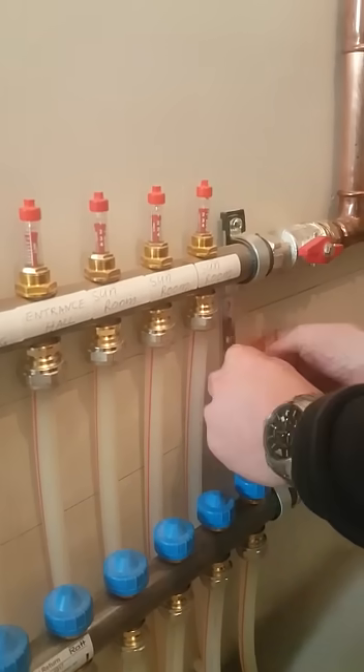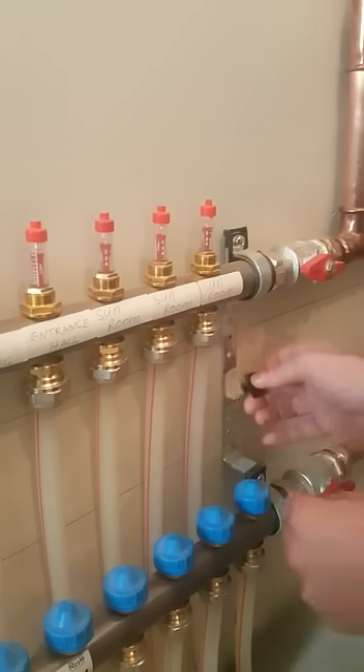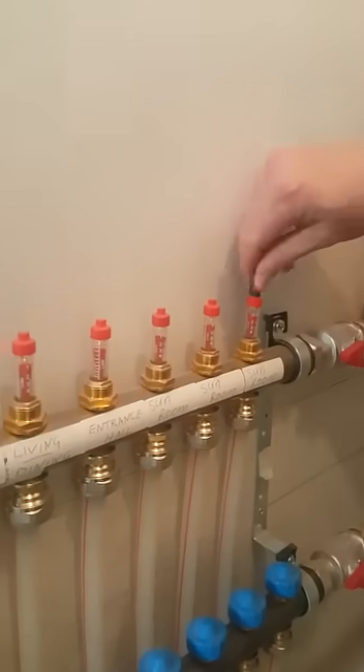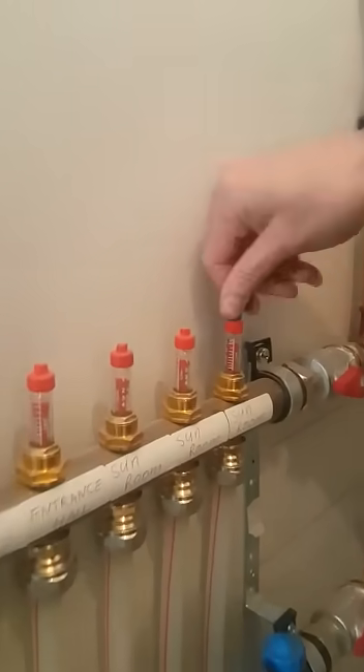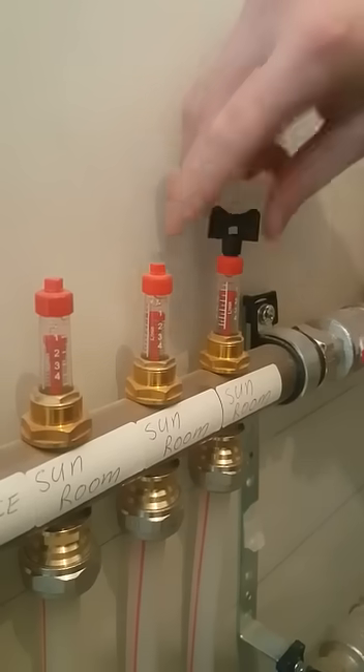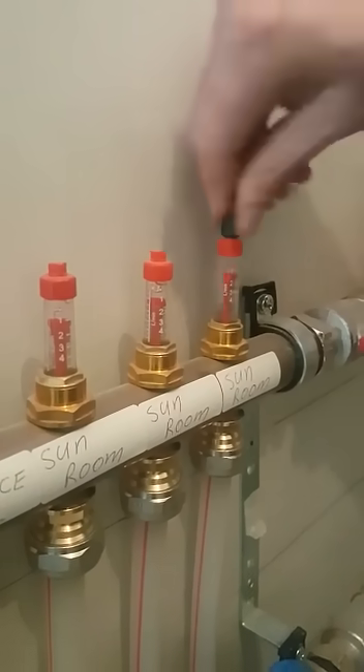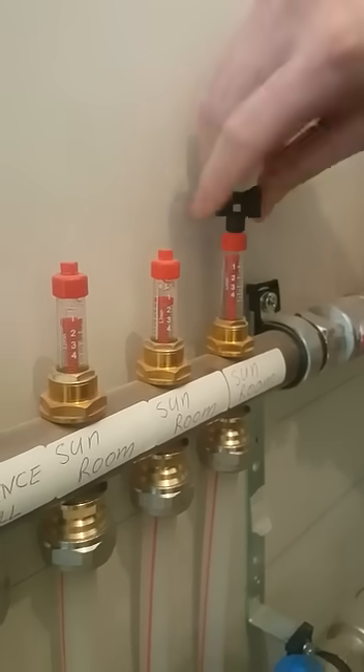I can also adjust these using a little black key that comes with the underfloor heating system — it's on the bracket. I can turn that clockwise to close it and you'll see the red indicator will rise up. That's just another way of isolating or adjusting your flow in the circuits.